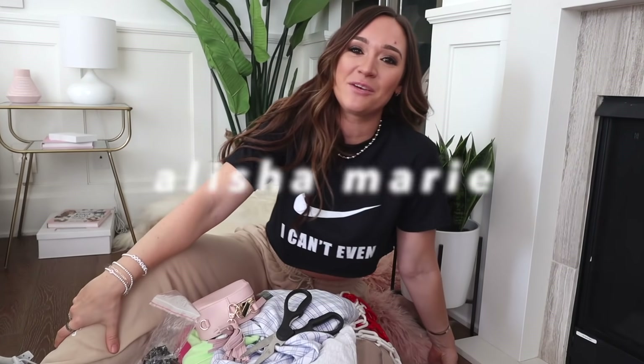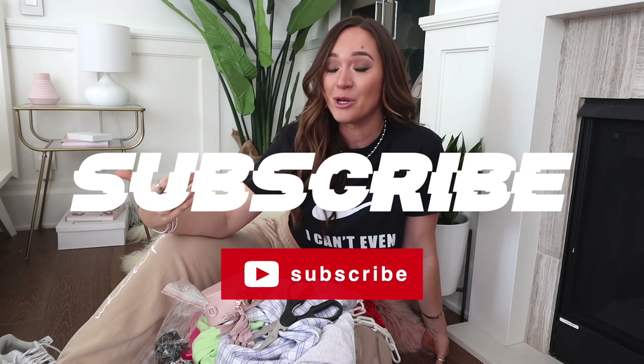Welcome to every single person except anyone who hasn't hit the subscribe button — it's right down there and it's free. I'm annoying, but honestly you should do it. Welcome to a video.